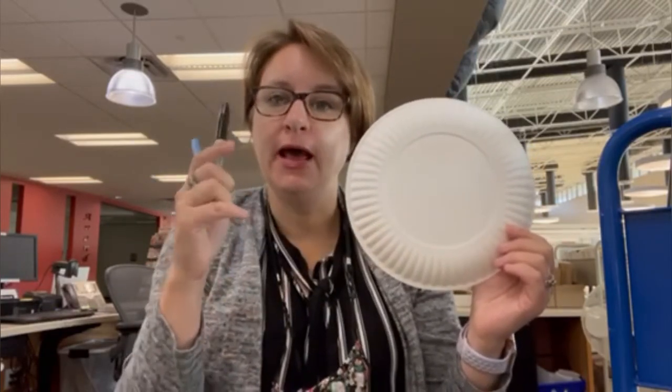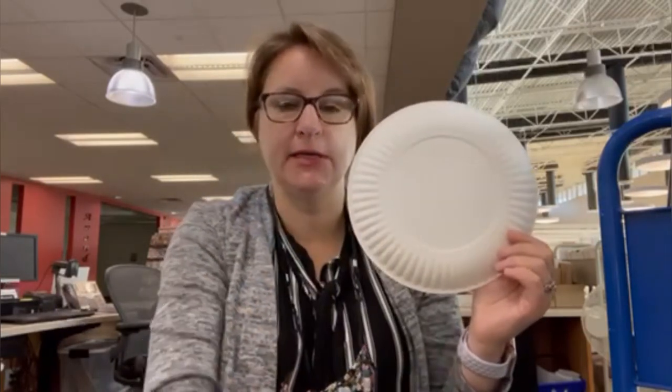Today we're going to be making a sundial. Hopefully it'll be sunny outside — I was worried because it started off cloudy, but the sun is just coming out. Make sure to pick a day where it's sunny. You're also going to need your paper plate and a pen or pencil to poke a hole through the middle of the plate, as well as a marker for writing your numbers around the sundial. First, take your paper plate and poke a hole right in the center.